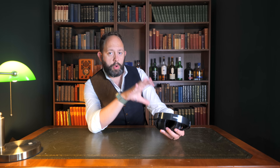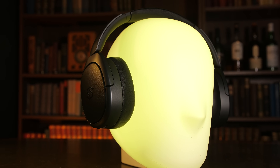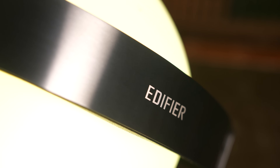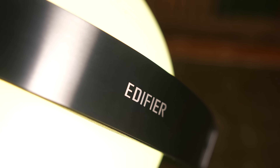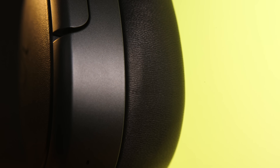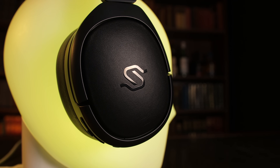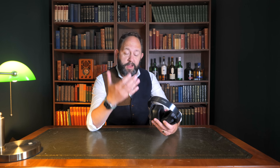Before I give you my final thoughts after using these for the past week, let me run you through the specs and discuss the style and technology behind the Stax Spirit S5. As for style, they're very, very nice — very much an Edifier design, not too in your face but sophisticated enough to give them a bit of flavor. I like the brushed metal on top, which has such a light brushed texture it's almost mirrored, and I love how soft the genuine sheepskin leather is on the cups and headband. There's also a hard-wearing top-grain cowhide leather on the exterior.